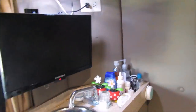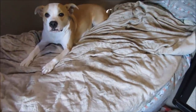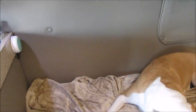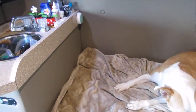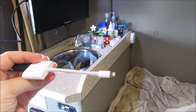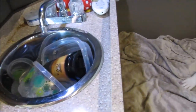Over here we have our little sink. Under my bed is where we fill up — we have a garden hose that goes underneath and we fill it up with water at any RV hookup, like a spigot for their sink. We have our TV and we just bought this HDMI to lightning cable so we can hook the tablet up to the TV, which is pretty cool. We can watch Netflix and stuff through that.